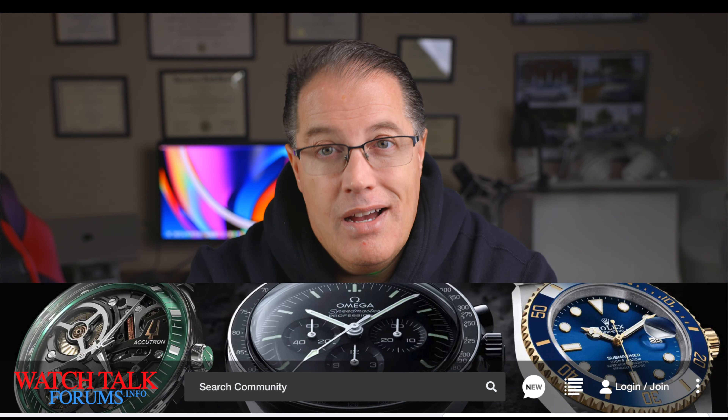At that time I was pretty burnt out. I was working day and night in the watch industry, and I just needed a break. So I sold my community, and I really didn't do a lot with watches for the next 10 years.